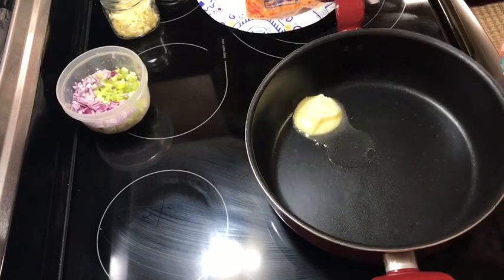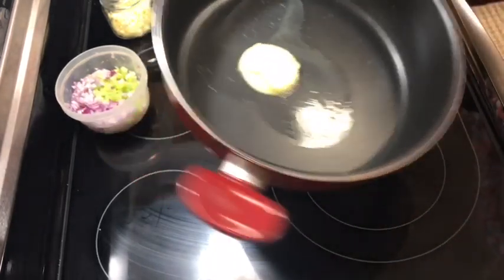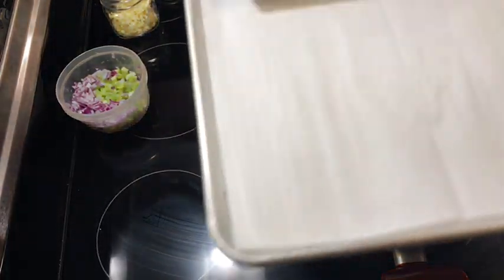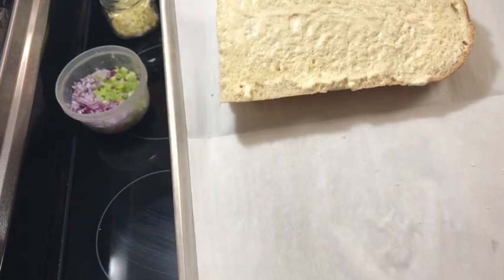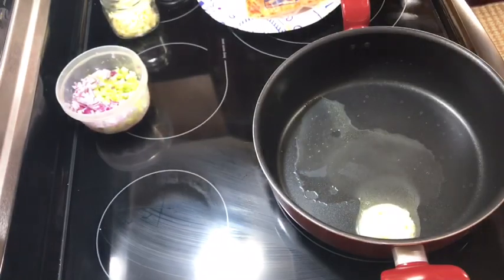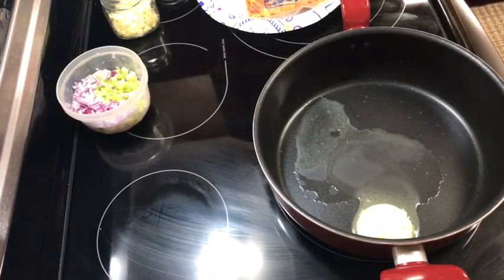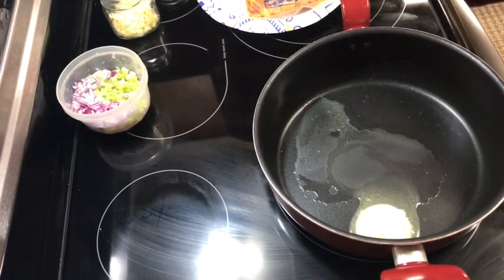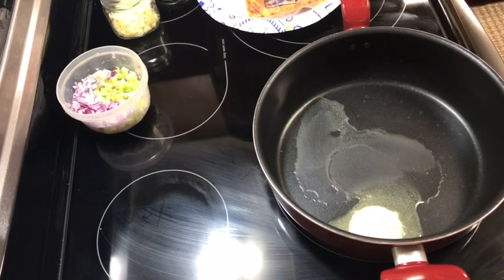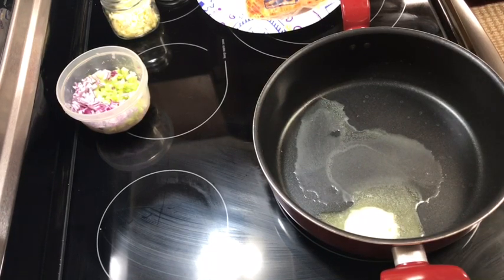I have my oven preheated to 375°F regular bake. I changed my mind — I'm only going to do this one piece of bread. You take a piece of french bread and rub a little mayonnaise on it. I have a little bit of onion, and I'm going to add some celery, garlic, green onions, cream cheese, pepper jack cheese, and a little colby jack and parmesan cheese.